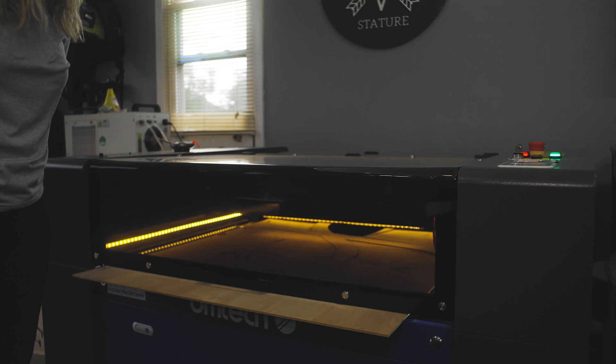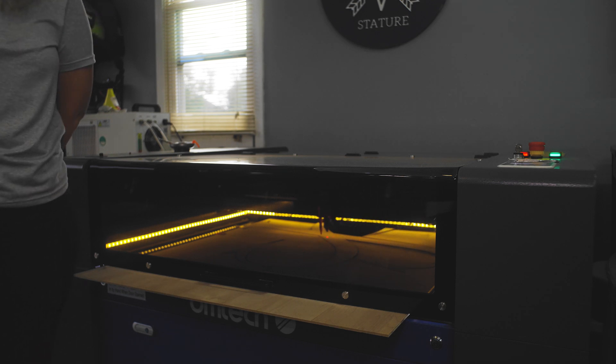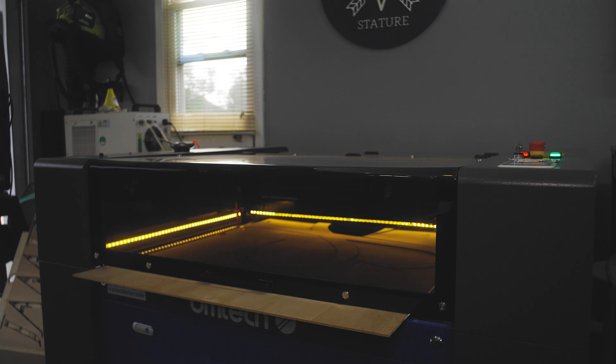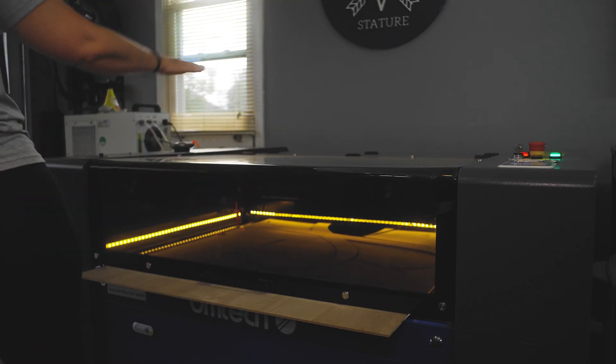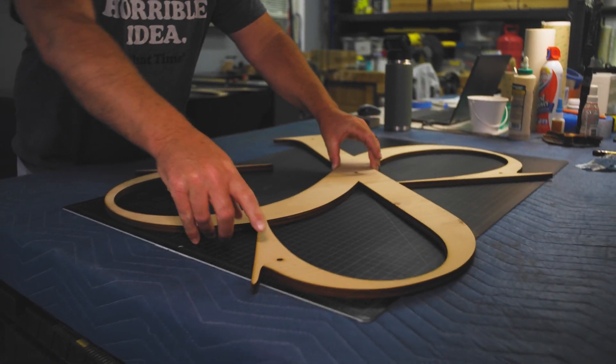Moment of truth right here. It's not perfect. It's going to be fine, but it's not perfect. I don't know what's happening — I'm thinking it's because that board is getting warped back there.